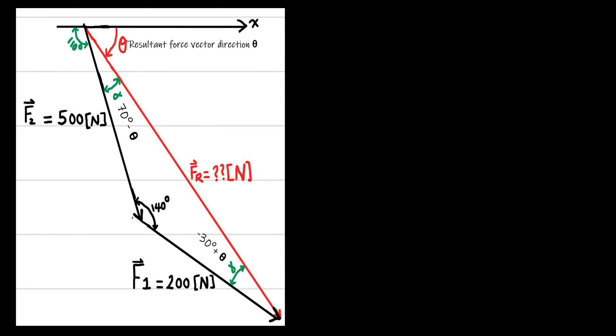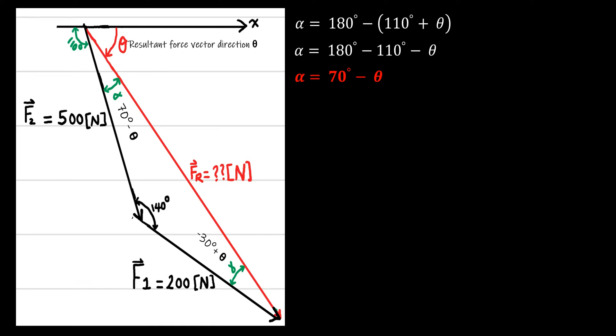We want to express alpha and gamma in terms of theta, since theta is the angle of the resultant force that we want to find. We know that the sum of 110 plus alpha plus theta equals 180. So alpha equals 180 minus (110 plus theta), which simplifies to 70 degrees minus theta.